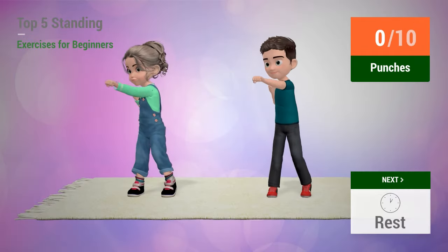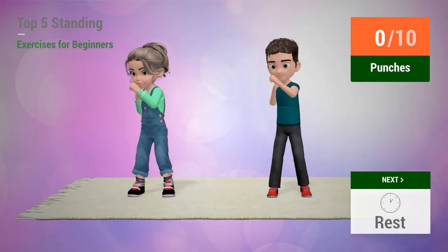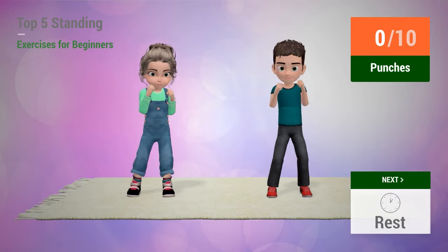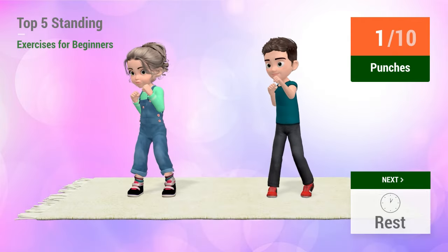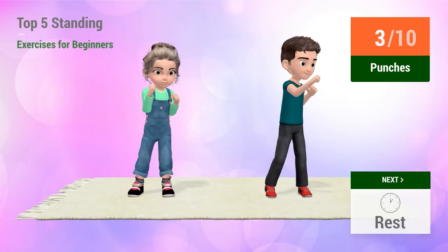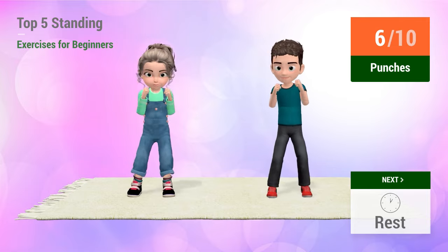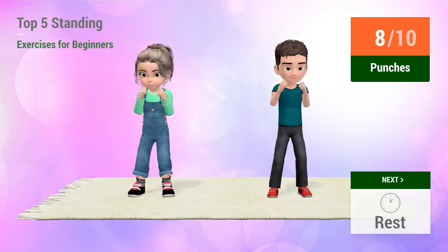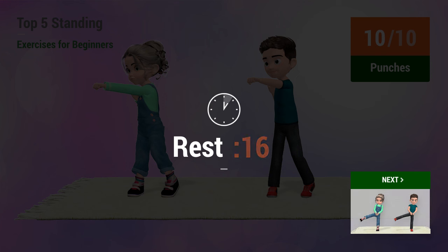Up next, punches. In 5, 4, 3, 2, 1, go! 1, 2, 3, 4, 5, 6, 7, 8, 9, 10. Rest time.